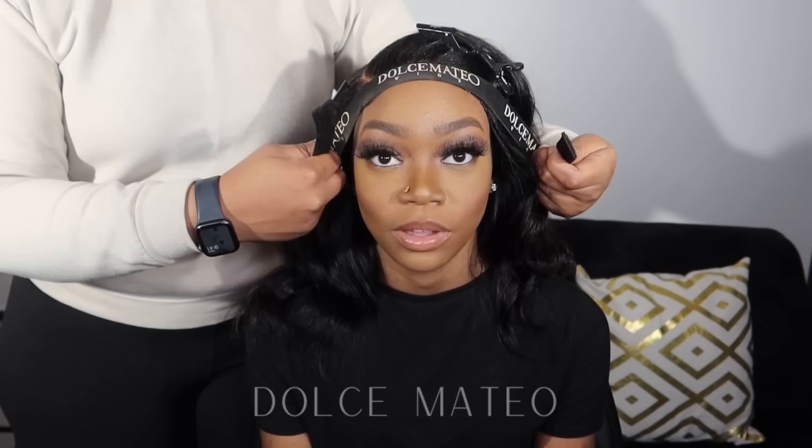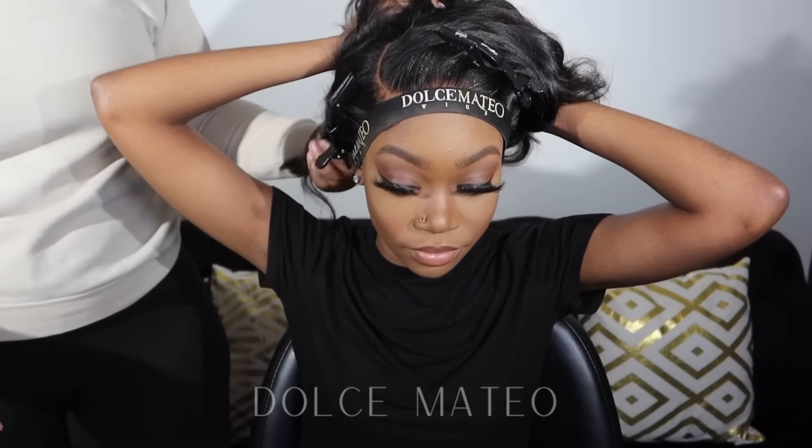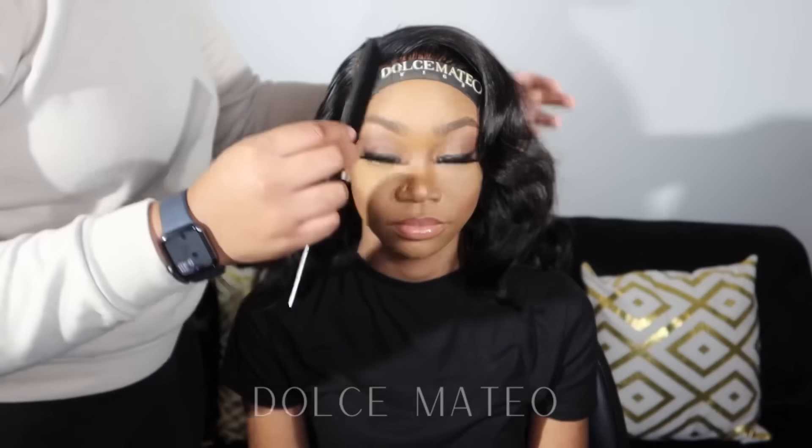Along with the lace gel, I'll be using another product from my product line — the lace holding spray. This is going to help the lace gel cure a little more and give it a stronger hold, because she is going to be wearing this to school for the week. So even though we're not using glue — just the lace gel and the spray — the melt band is also helping to melt everything together.